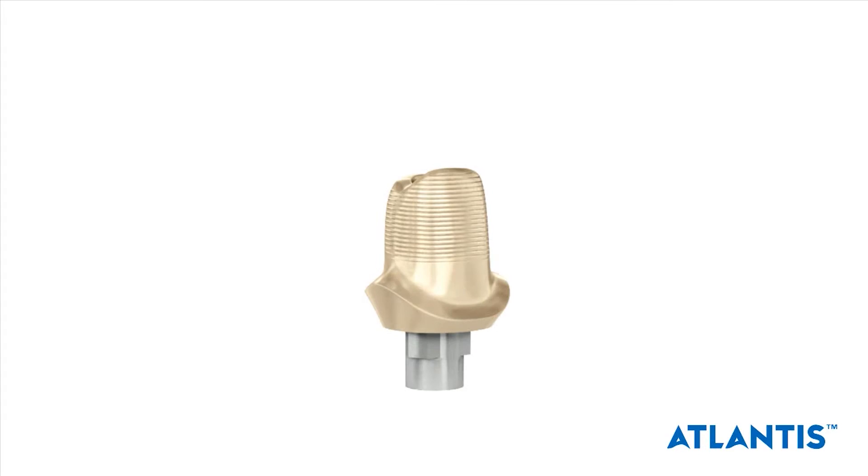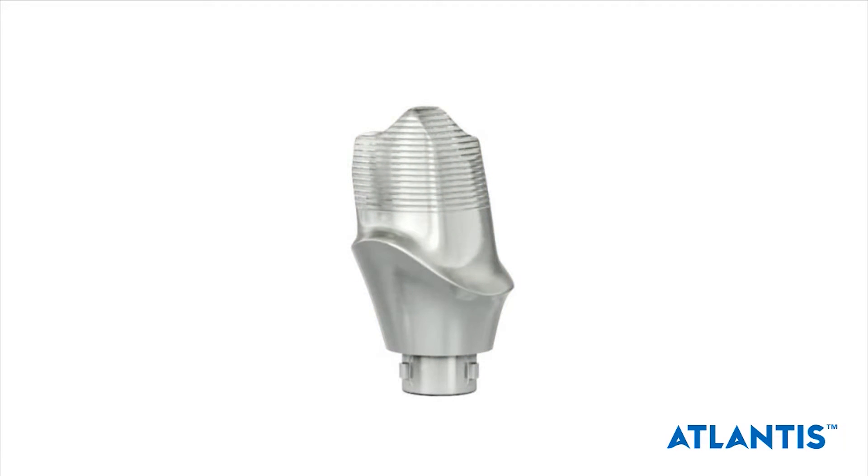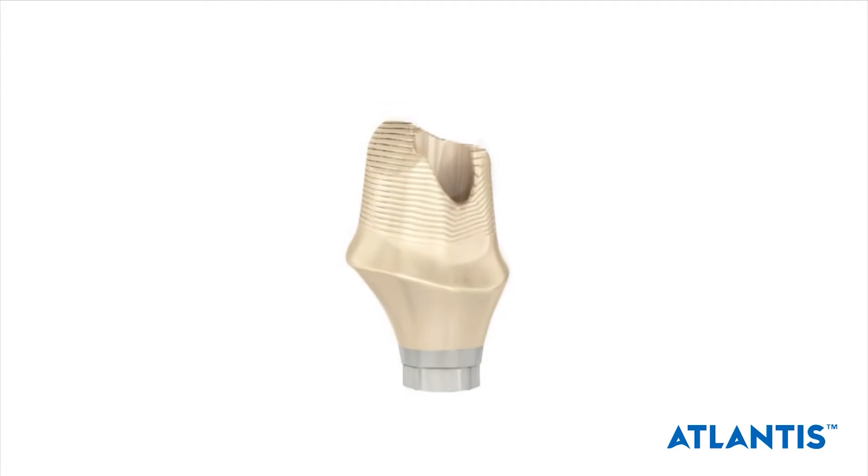Dentsply Implants introduces the latest innovation in digital implant restorative solutions, available for all major implant systems.